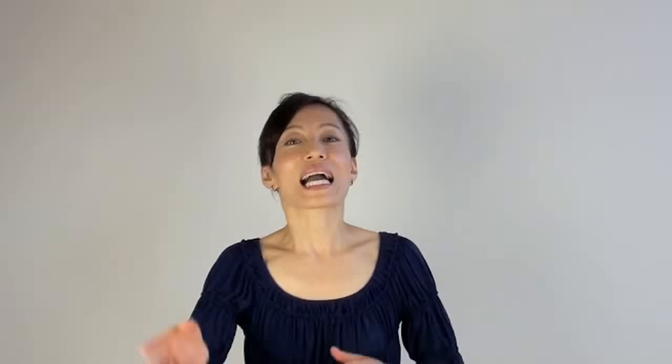And relax. I like to do this before I go to bed so that my face is completely relaxed. If you liked this video, like it. And if you do not have my free ebook, come on over to my website at FaceYogaMethod.com and get it right now.